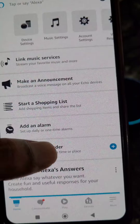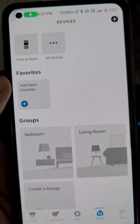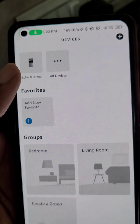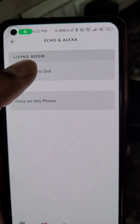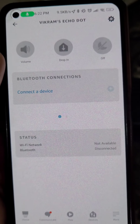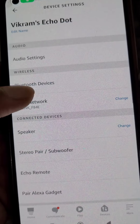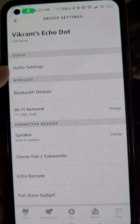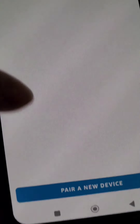Here you can see some features, and you will find your device and all the settings related to it. If you want, you can change the Wi-Fi network from here — you can see you can change it from here.